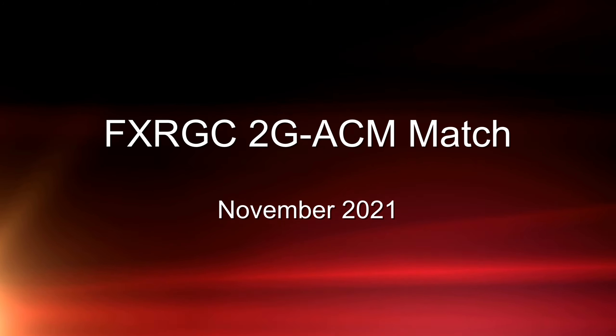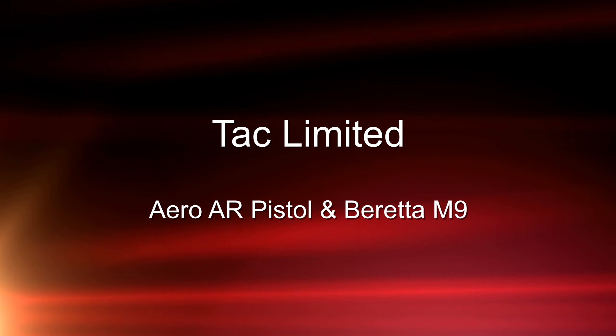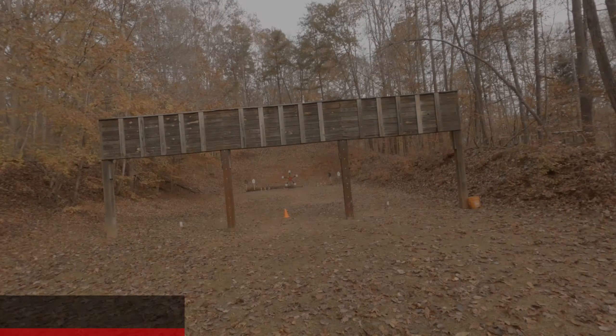This is my footage from the November 2-Gun Action Challenge Match at Fairfax Rod and Gun Club.